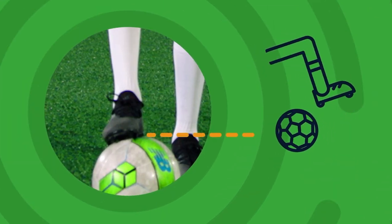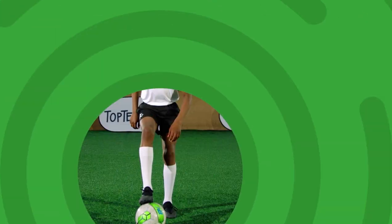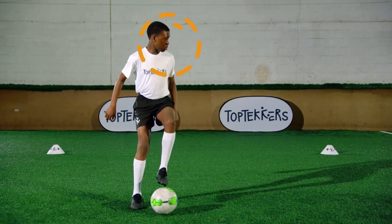Start with the ball in front of you. Using the bottom of your foot, drag the ball towards you. Then use the other foot to repeat the skill whilst you move backwards.